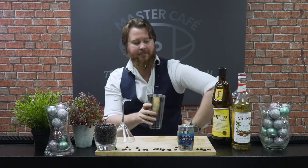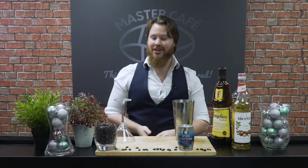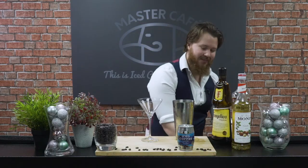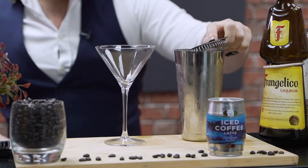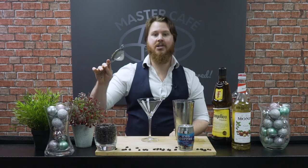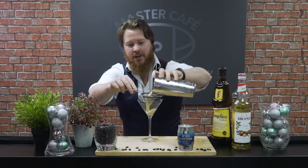We are now ready to start straining this drink into our martini glass. The traditional serve for the espresso martini. We'll be using our two strainers — the Hawthorne strainer is gonna keep all of those ice cubes inside, and the fine strainer is gonna create a nice smooth froth on top.